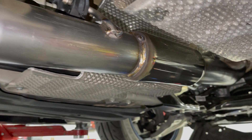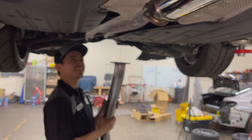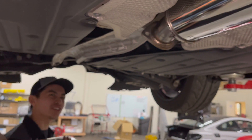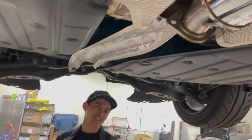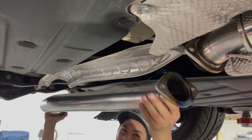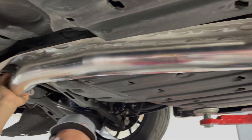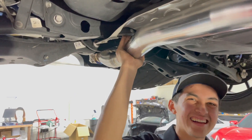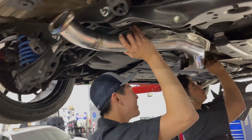Nothing crazy with this exhaust — you're going to see Spoon logos all over. If you're under the car trying to figure out how it goes, it can look confusing — things look weird from underneath. You might second-guess whether you got the right part, especially if you're doing this on a Saturday when the shop is closed. Watch this video and you'll know exactly how it goes in.